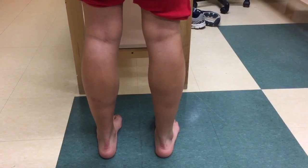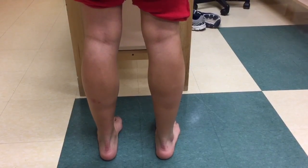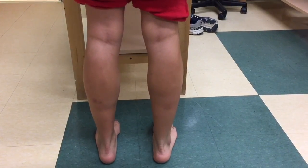Manual Muscle Testing for Gastrocnemius. The patient is positioned in a weight-bearing position. The examiner instructs the patient to perform bilateral toe raises, then the patient is instructed to perform unilateral toe raises.